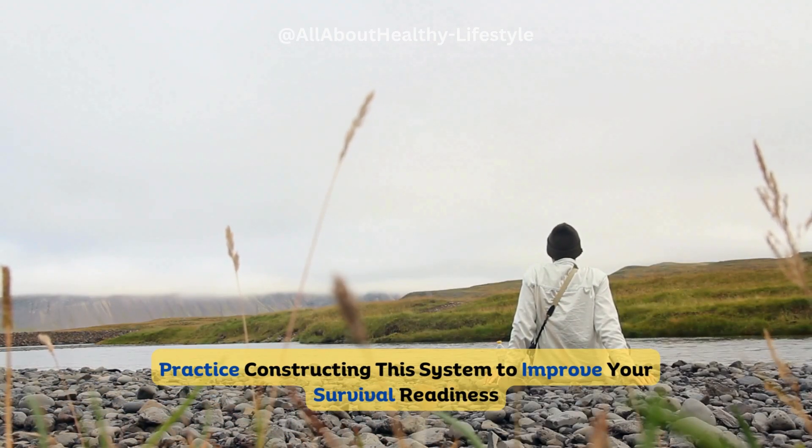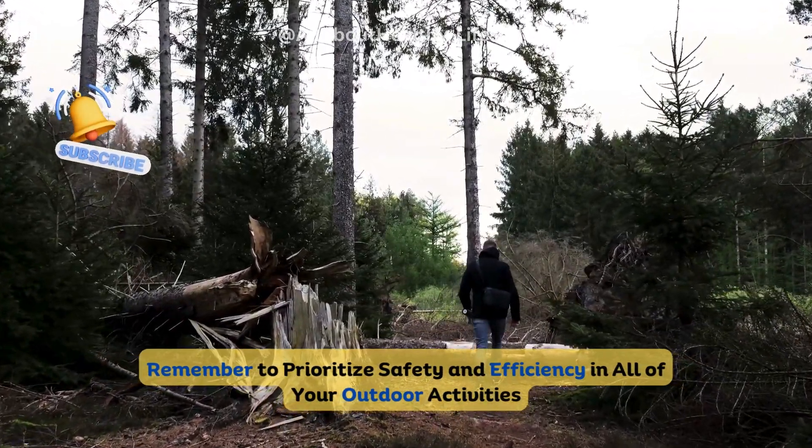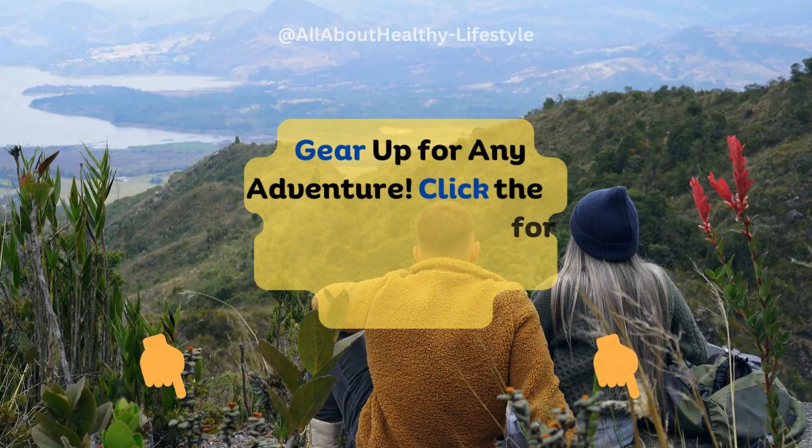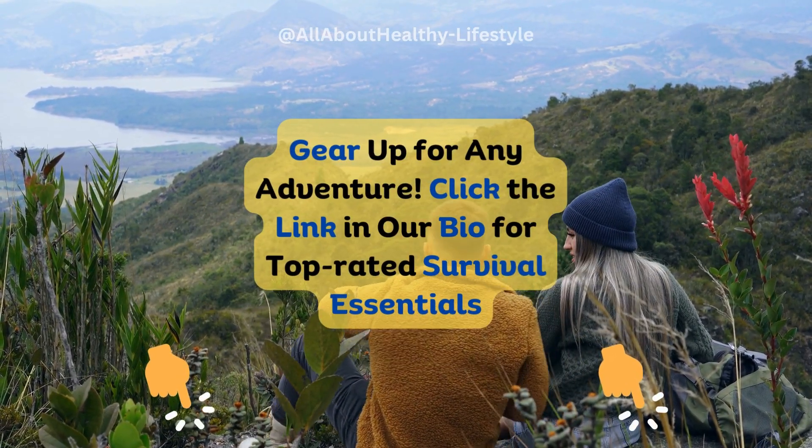Practice constructing this system to improve your survival readiness. Remember to prioritize safety and efficiency in all of your outdoor activities. Gear up for any adventure — click the link in our bio for top-rated survival essentials.